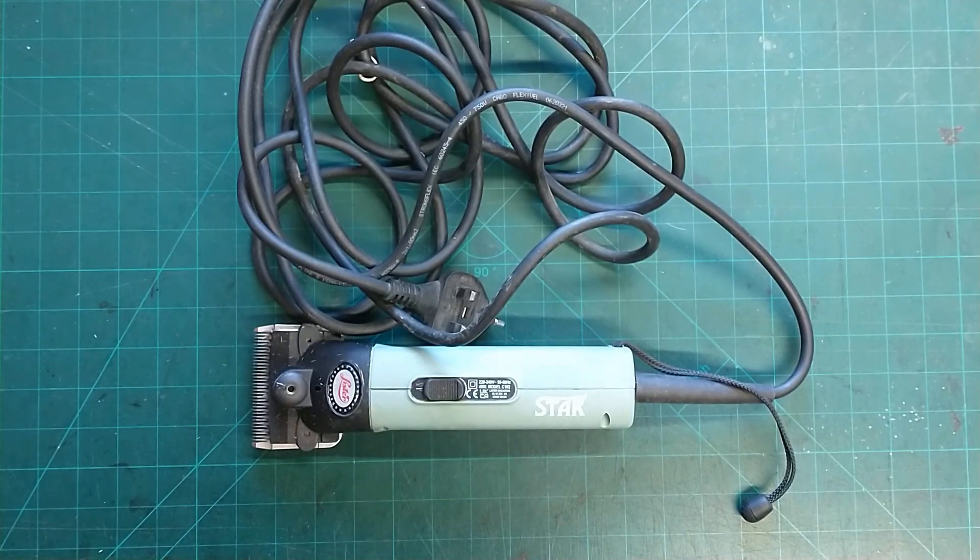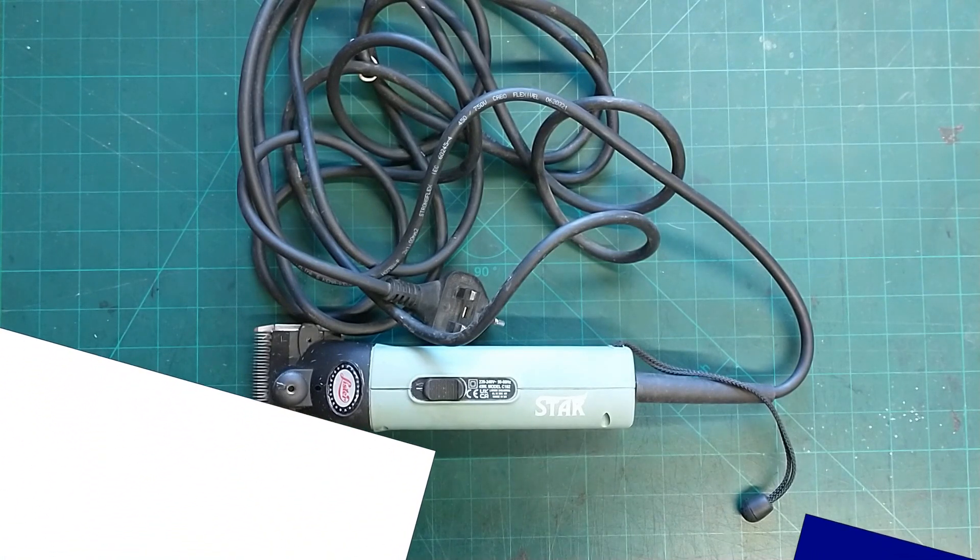Hello everybody, in today's video we're going to look at a set of Lister Star horse clippers. I'm Simon and welcome to Oakside Saddlery.